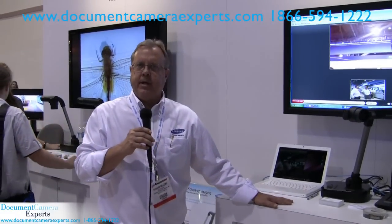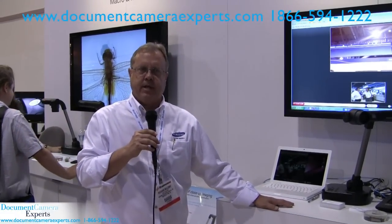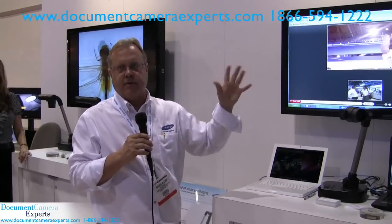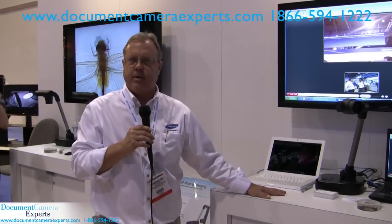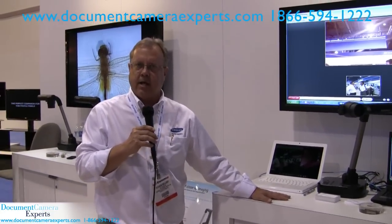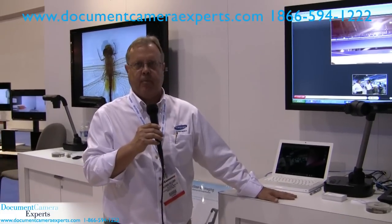We're really excited to be here at Infocom 2010 and have the opportunity to share with you some of the great features on these document cameras. If you're interested in purchasing any of these units, please contact document camera experts — they'd be more than happy to help you out.